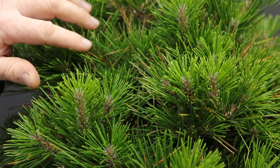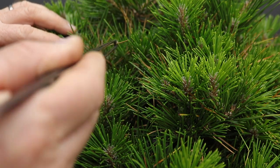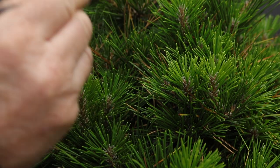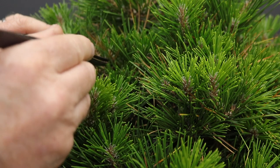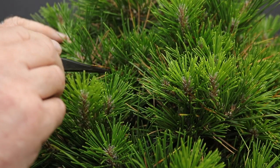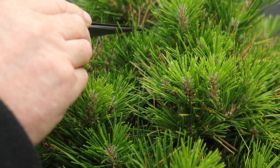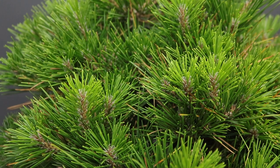You will notice that around this tree, you've got some needles that are turning brown. This is not something to be concerned about. These are probably three-year-old needles and they would naturally be shed by the tree. So this is not a disease or anything that's wrong with the tree — it's perfectly normal, nothing to be worried about. Those will just be removed to clean up the foliage.